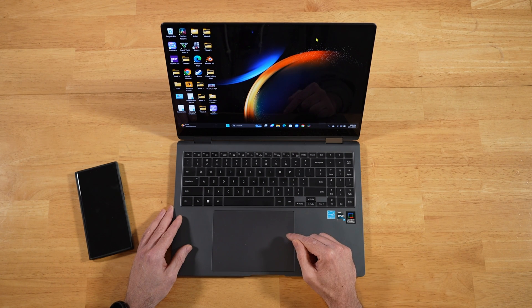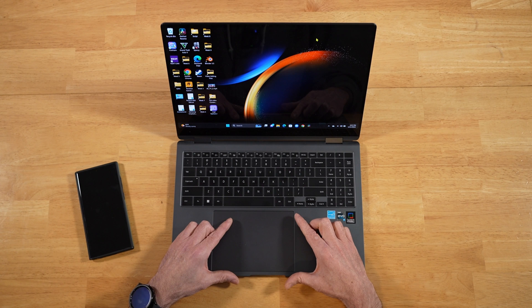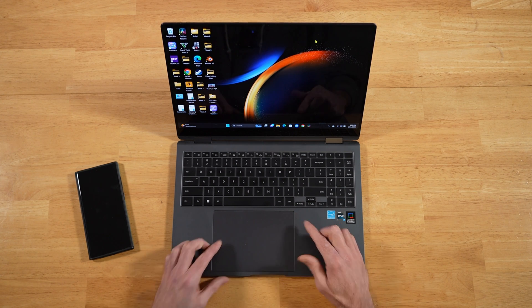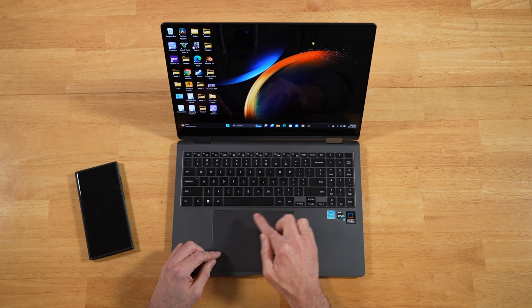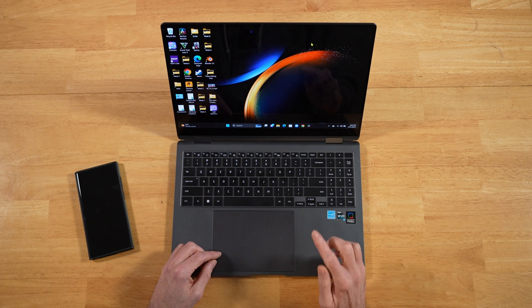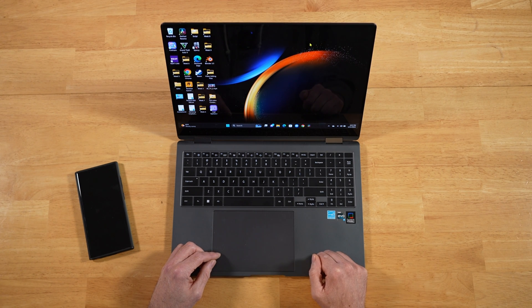This is a Galaxy Book 3 Pro 360 — it has a larger touchpad. On my channel, I've complained quite a few times about the performance of this touchpad, the lack of palm rejection, and just the lack of sensitivity around the edges. Samsung has addressed all of that.